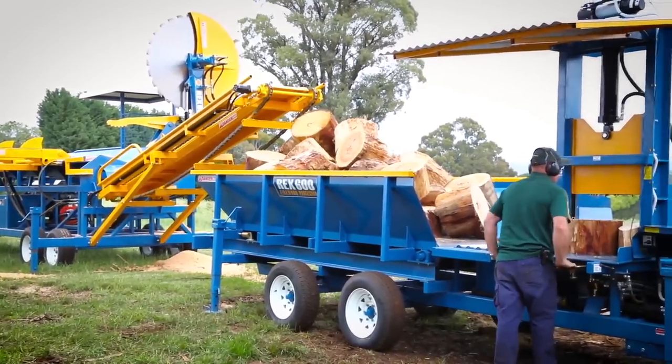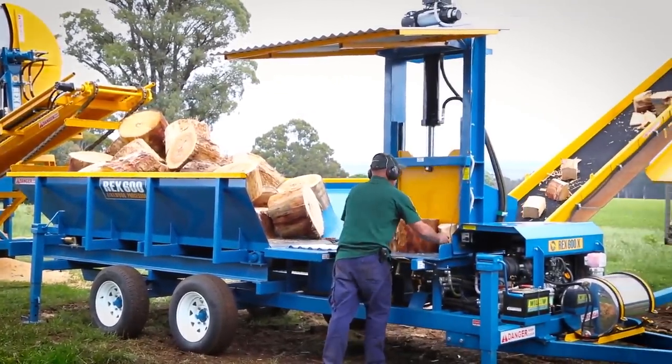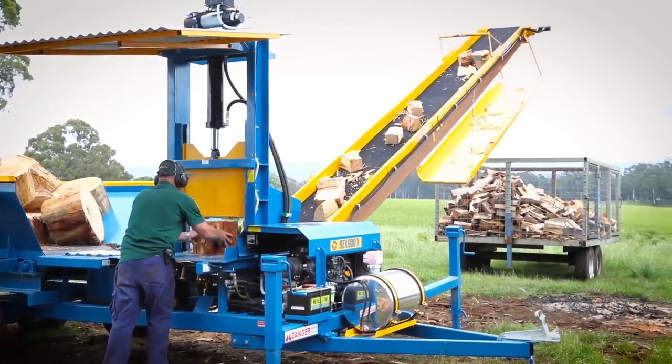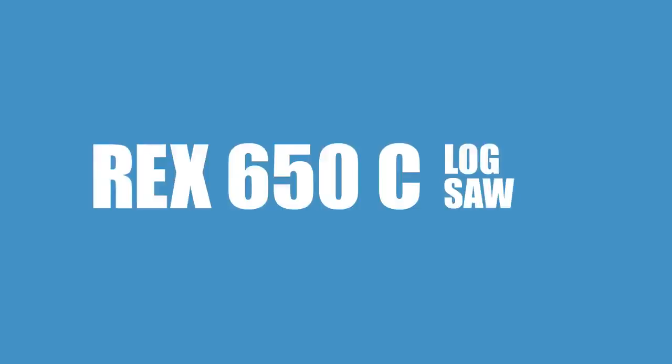Combining a REX log saw and the REX 600X firewood processor, you will have the ultimate package of equipment to efficiently process logs into split firewood. So if you are serious about your firewood business and you are looking for a safe, reliable and productive docking system, look no further.